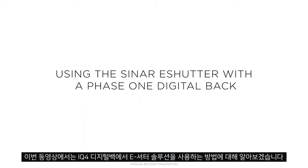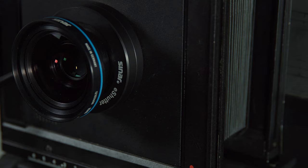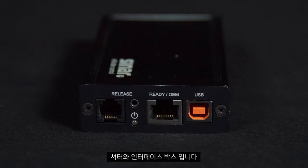In this video we'll look at how to use the eShutter solution with an IQ digital back. The solution comes in two parts: the shutter itself and the interface box.